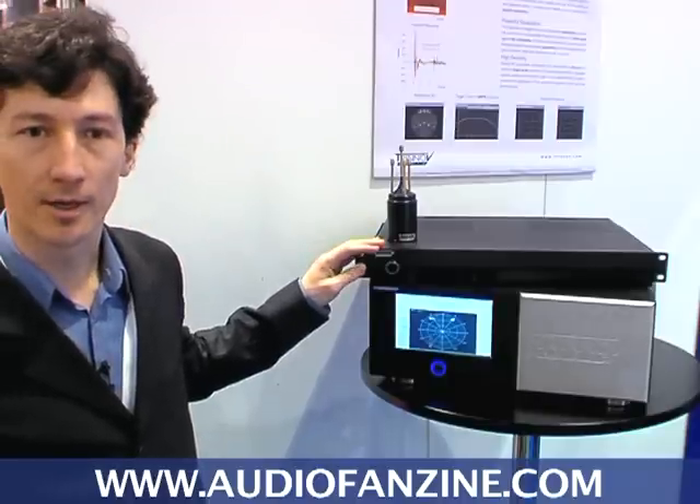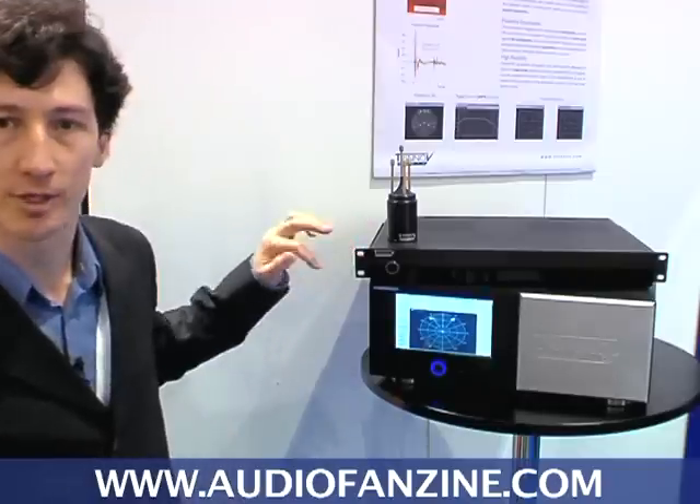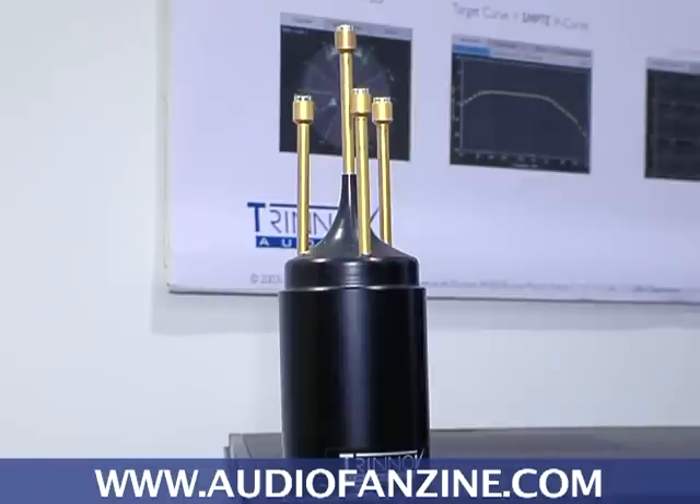It also has two AES, SPDIF or ADAT inputs and outputs. It comes with the optional measurement microphone that is used to measure the response of every loudspeaker in the room.